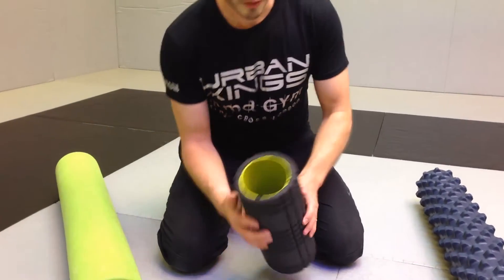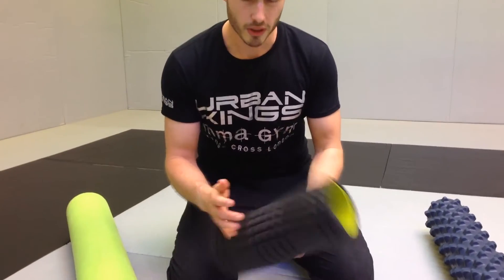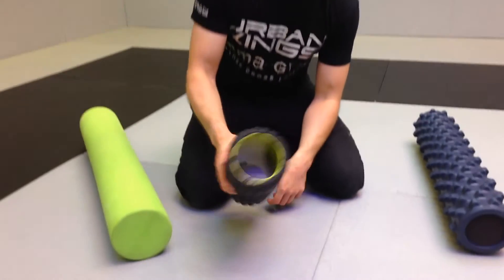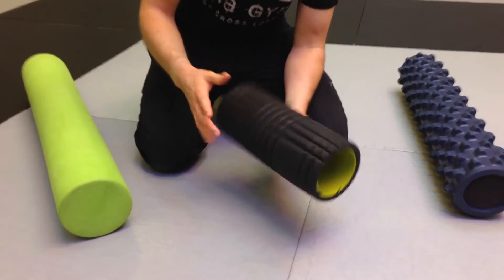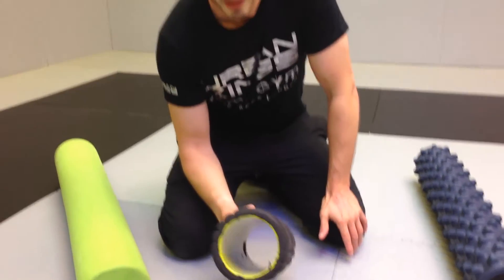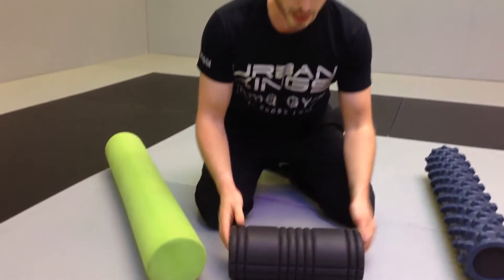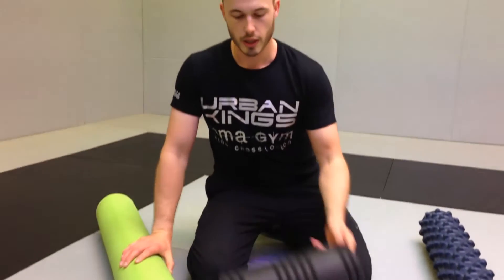My favorite is the Trigger Point foam roller. The reason I like this is because it's solid in the middle — it's made of pretty sturdy plastic. You can stand on it, use it as much as you like, and it won't disfigure. They say the ridges and dimples are to simulate a person's thumbs or fingers; to me it doesn't really feel like that, but it's nice and strong and will last you a long time.